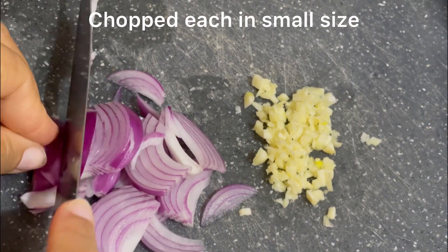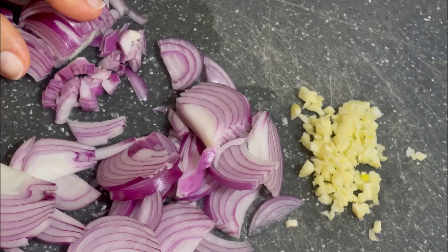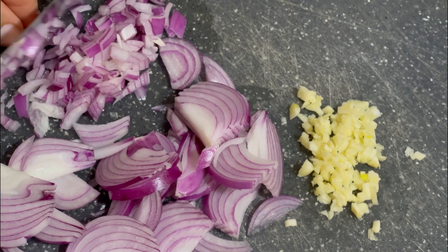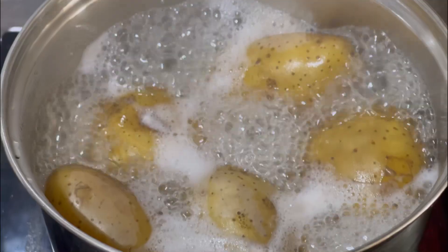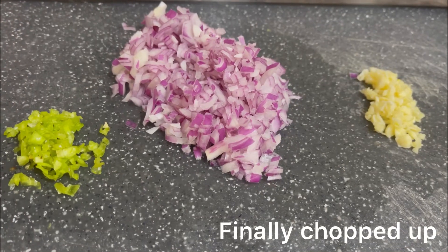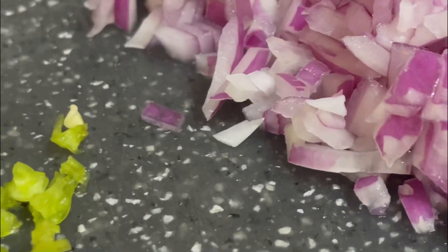You gotta chop these into smaller pieces because you want it to be smooth when you're mixing it with the mashed potatoes. This is how you want to chop them. My potato is ready to be peeled up, and this is the final look when I have chopped it. You can also make it smaller in size if you want.